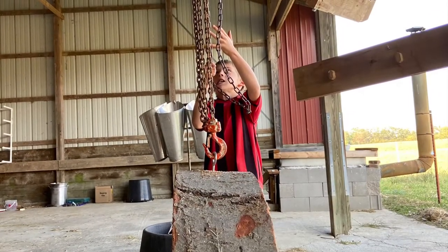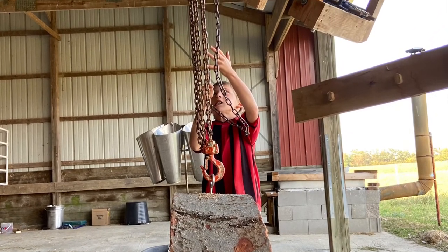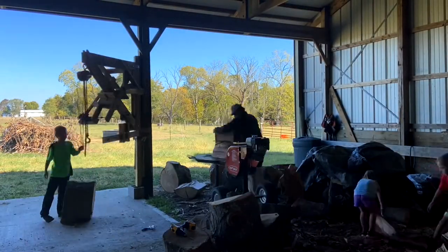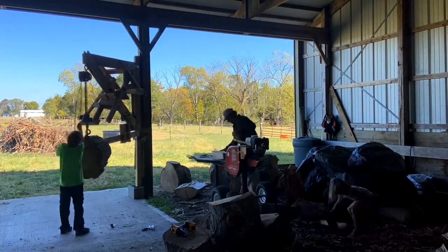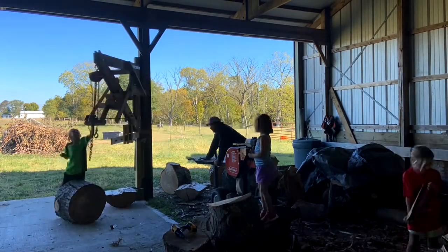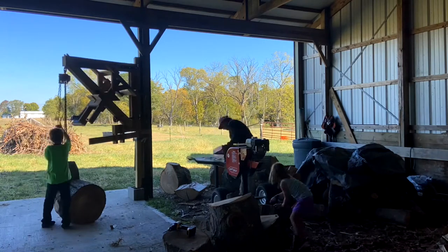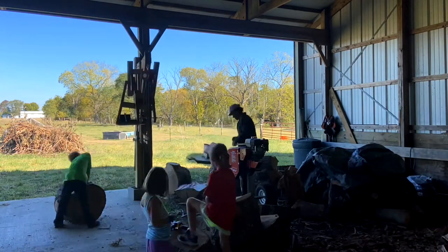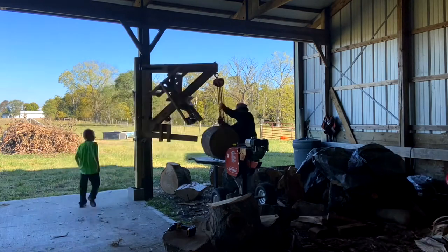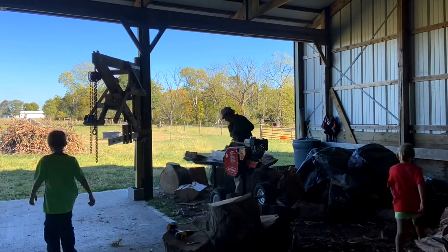Last year we discovered another use for the roundhouse. We took the pulleys off the top and installed an eye hook, using a hoist to get really large firewood chunks up — so light even the kids could do it. We set the splitter there so they could pivot the wood straight over to me on the splitter table. Worked out great.